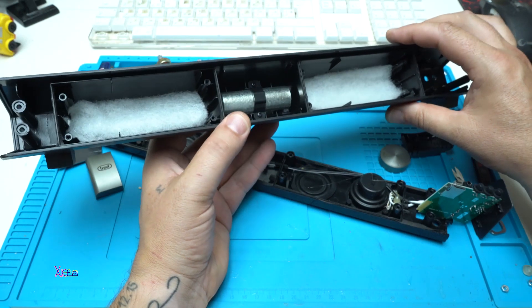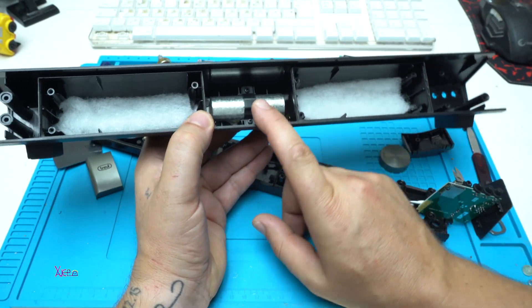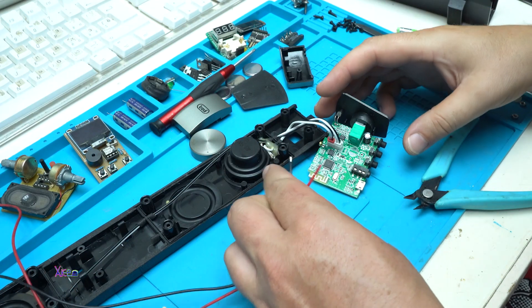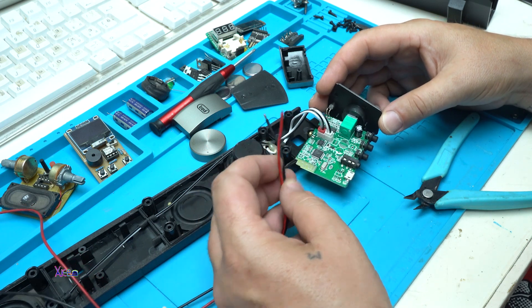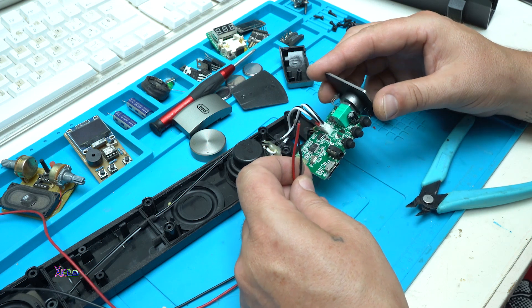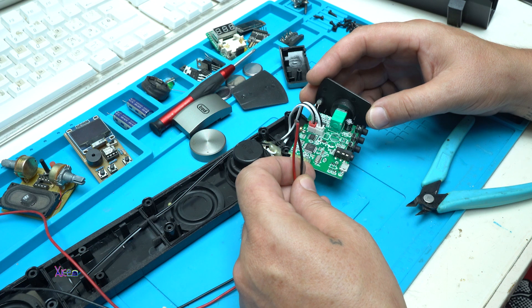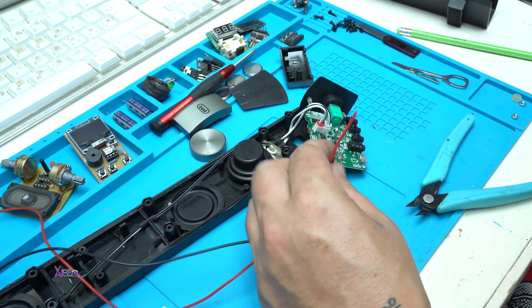I'm going to place the lithium batteries somewhere here. Right now I'm going to solder two wires on the main board — the positive and the negative — and test whether this board works on 3.7 volts without a DC booster, or if it needs boosting to 5 volts. Let's solder the wires now.